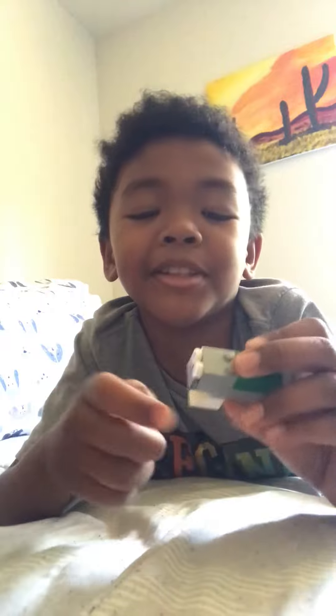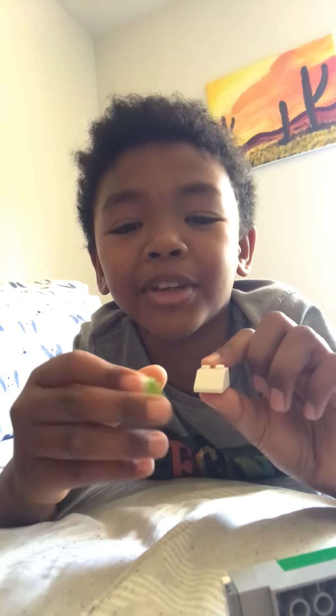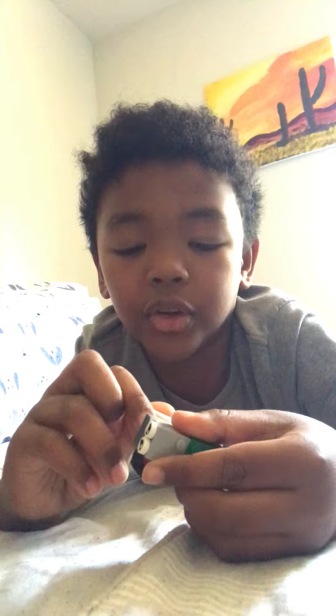Now for the hat. It looks the same except it's a different color. Now put the hat on.